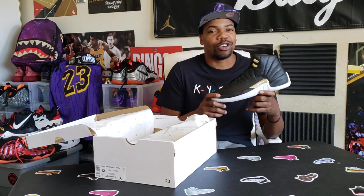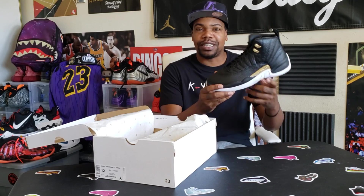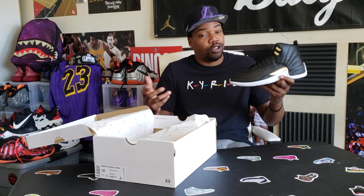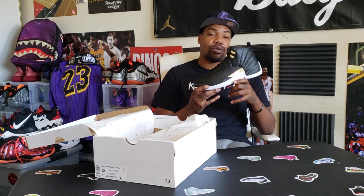It's just crazy how these releases are going. These might be it — I don't think they'll be flying off the shelves. They are fire, and you could definitely see them in the outlets. I saw the Chinese New Year Jordan 12 in the outlet, so you'll probably see these once or twice in the outlet too — but I'm not sure.